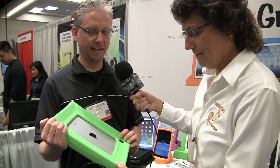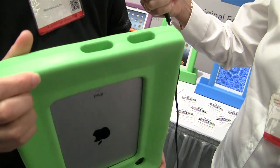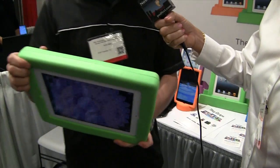So what problem does this solve? Breakage. It's a big foam frame — hence the name Big Grips — and it's got about an inch and a half of thick foam protection and I'm going to demonstrate for you.